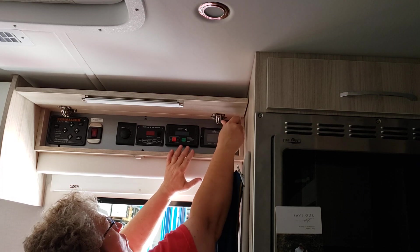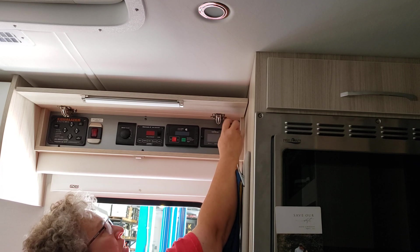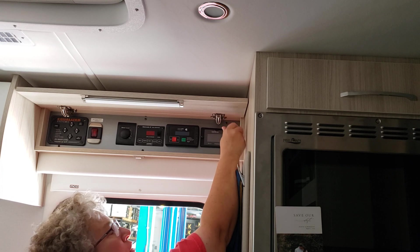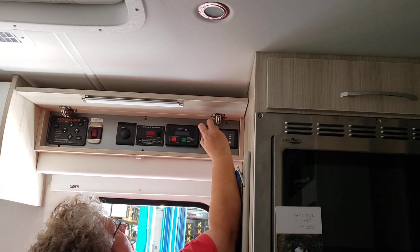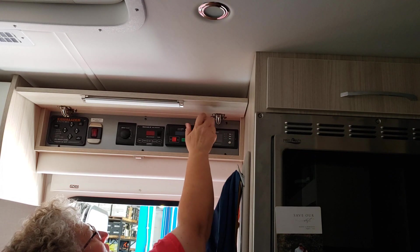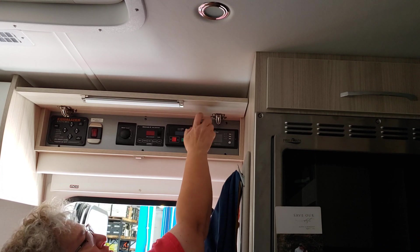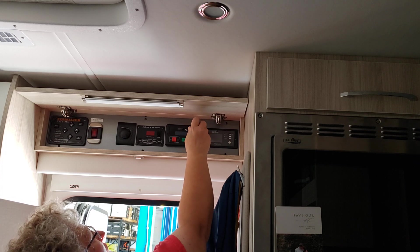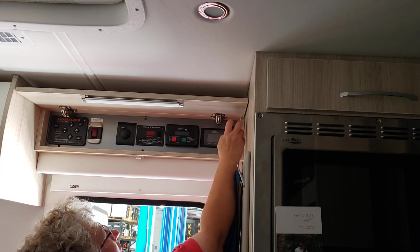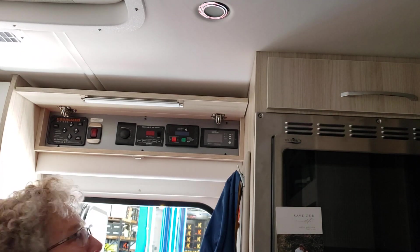You have to download the FXC Control app. It doesn't have the word Xantrax in it or anything like that. That's the only app that works with this. So again, it's FXC — Fox, X-ray, Charlie — FXC Control app.